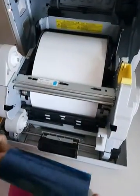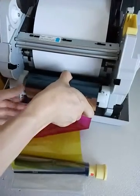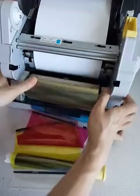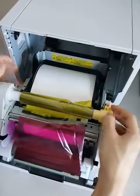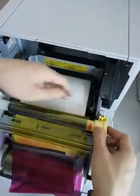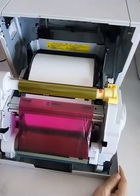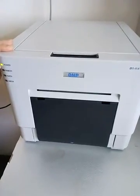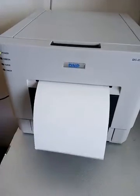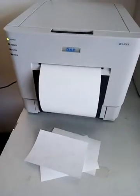Okay, and then install the rainbow. Once you've installed both the rainbow and the paper, close the printer. You can see there's a yellow light. Okay, that's the whole process — thank you!